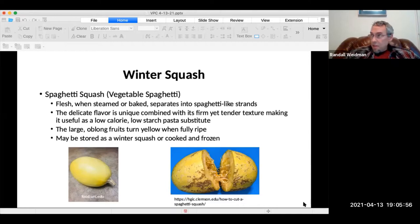We still have some squashes from last fall that are in our fruit basket that we haven't eaten yet. They last for many months.